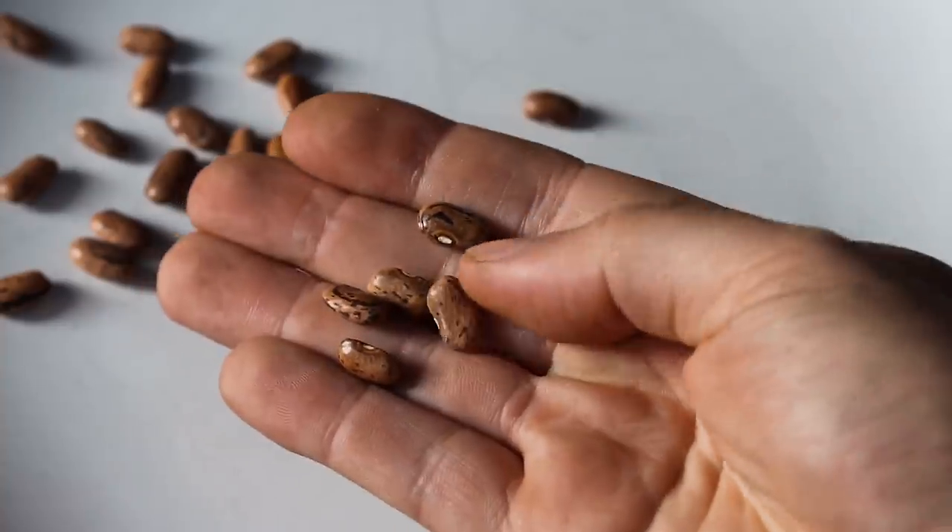That being said, you don't have to soak seeds. You can just put them in the ground in nice moist soil and eventually that water will penetrate. The germination rate will be a little bit slower, but then you don't have to transplant — just put it right in the garden and let it grow.